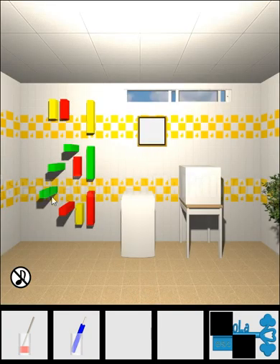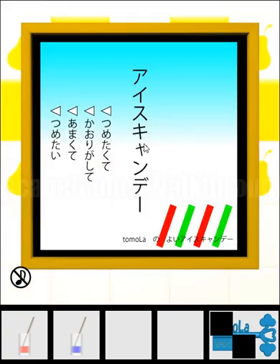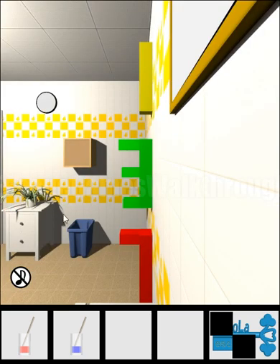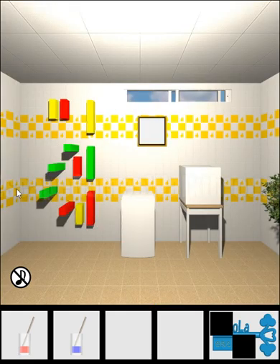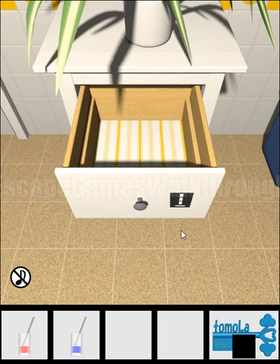Now we have colored bars and also a picture, and it tells us to look to the left. We can see that yellow is 1, green is 3 and red is 7. We need to set the same numbers here: 1, 3 and 7. One more part of the key.